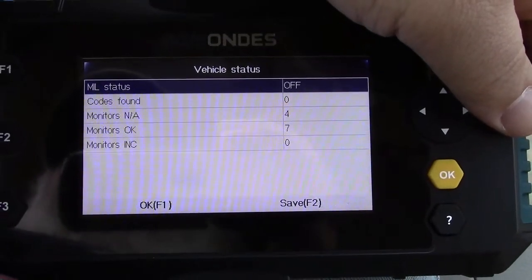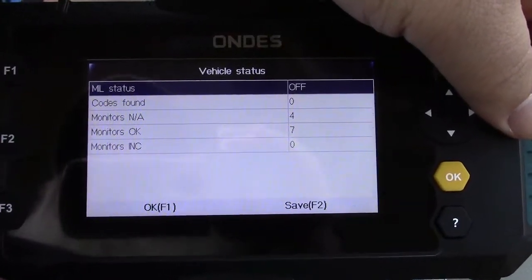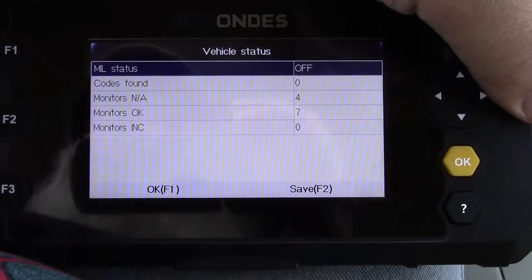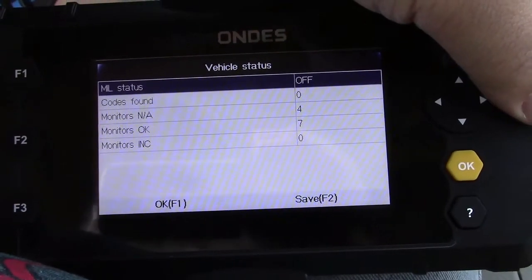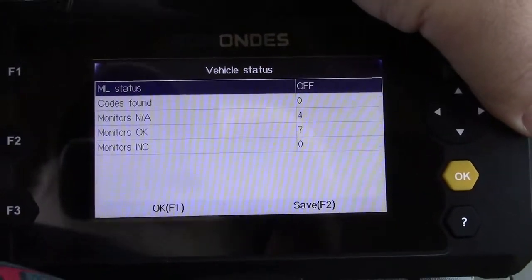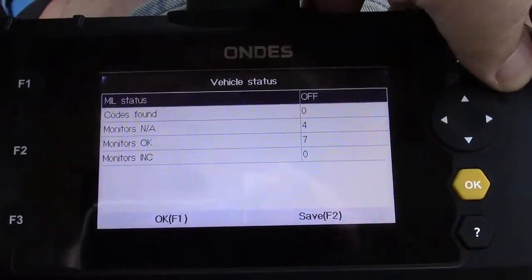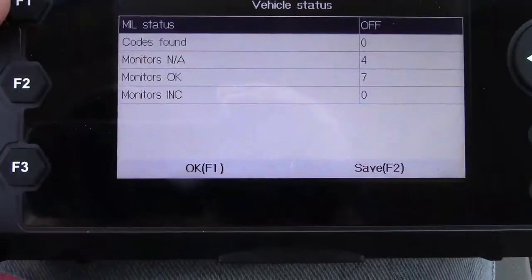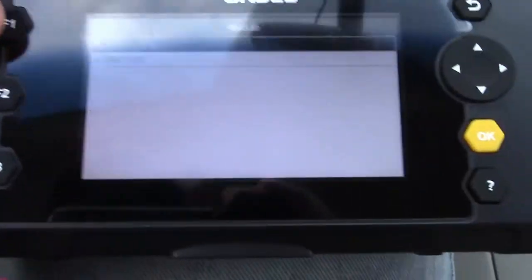Monitors NA — NA means not available or not active, basically doesn't count. Monitors OK: 7. Monitors INC — INC for incomplete — zero. So that means if you had a check engine light, you can clear it and then hook this tool up and just that fast get this data. If you have any incomplete monitors, your car would not be ready for inspection even if the check engine light was still off. OK is F1, so we'll press that.